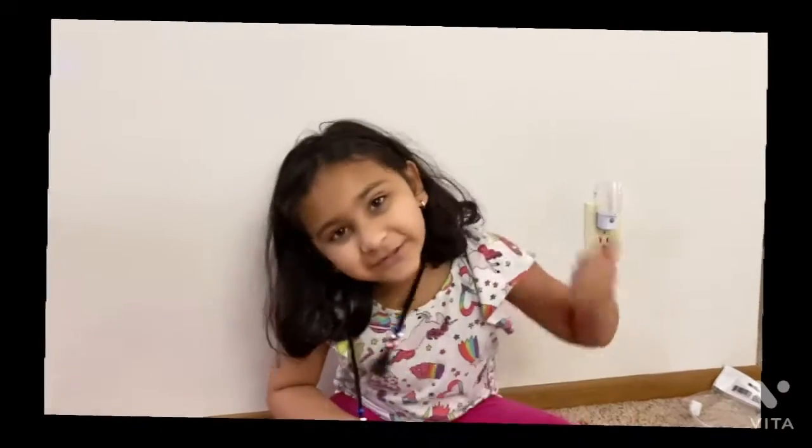Hi guys, welcome back to our video. Before you get started, click subscribe, click the bell button, turn on the notifications, and give me a huge thumbs up.